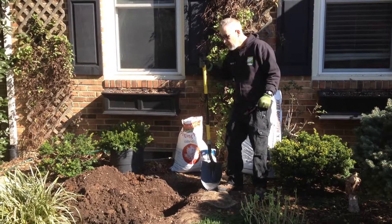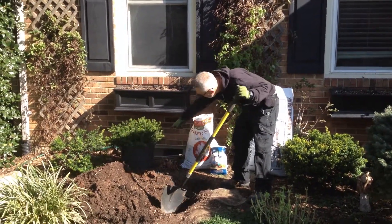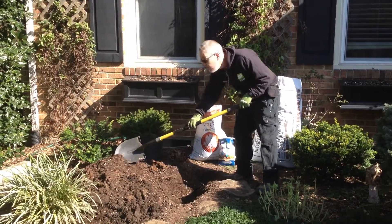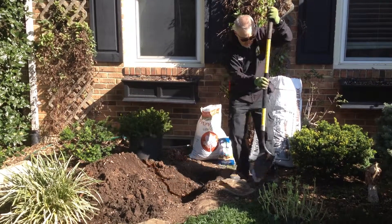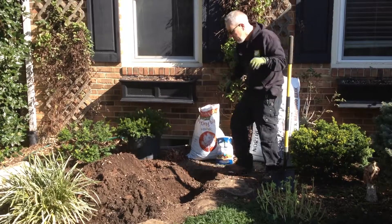We've got a beautiful, crisp fall day. I've taken the time to dig the hole already, and I've dug a hole just about as deep as the container, and about two times as wide. This is nice humus-y, rich soil here, so it's already been amended, so we're just good to go. It's always good to use a long-handled shovel when you're digging a hole — much easier.